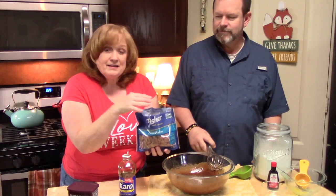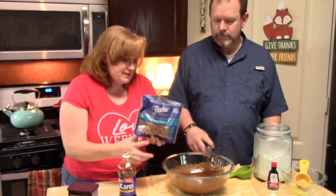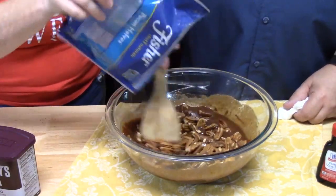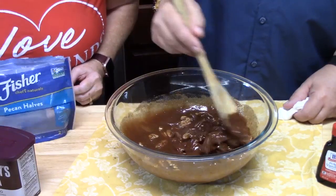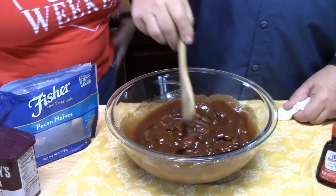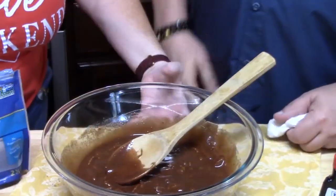We're going to use pecan halves. You can use crushed pecans or pecan pieces, but we're using halves today. This is a 10-ounce bag, so we're going to put all of them in there. Mix them until they're all nicely coated. The whole bag went in — that's just not fair, now we've gotta go back to the store!